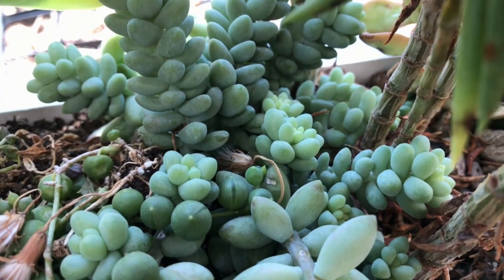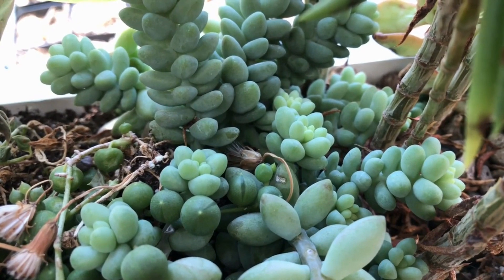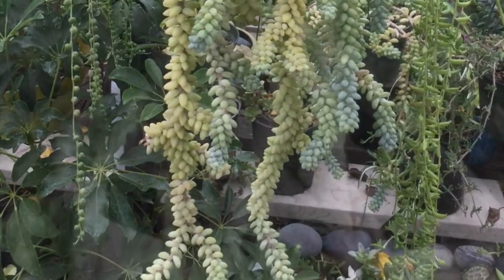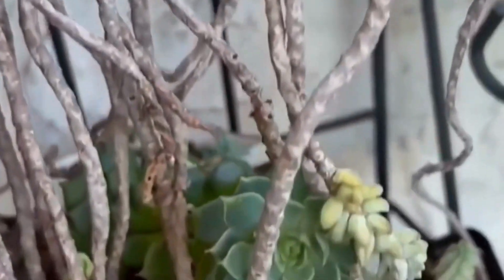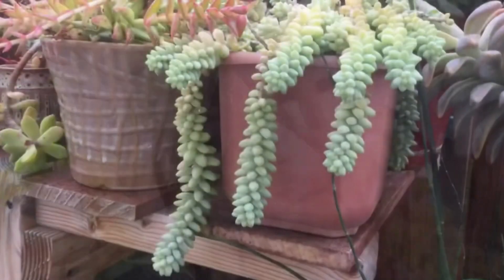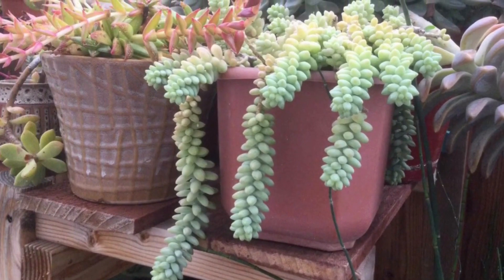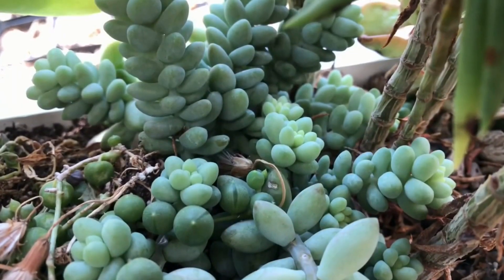Another way of growing more of this plant is to encourage more growth. As it matures, it beautifully trails down but may lose some of its leaves as it grows older. Because this is a drought-tolerant plant, it will even survive with neglect. But of course, the more neglected and the older it gets, it may lose most of its leaves. One way to encourage more growth and to make your container look fuller is to trim the plant. Look at this one — it has been trimmed and is growing more sprouts.